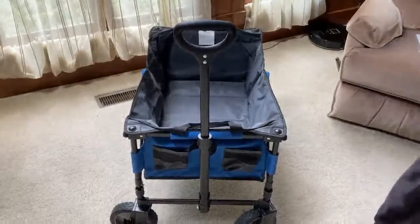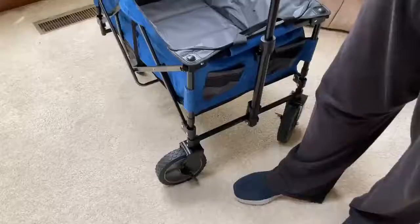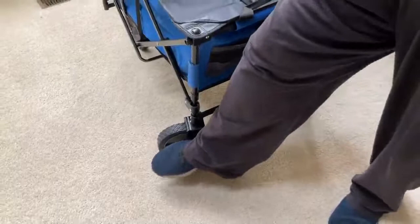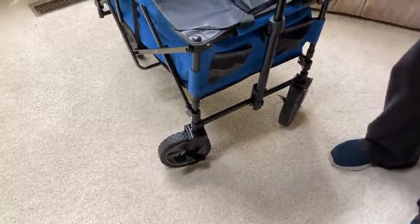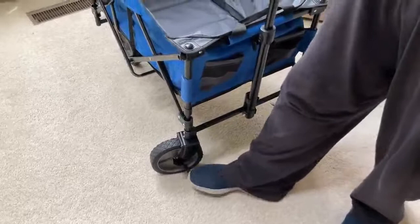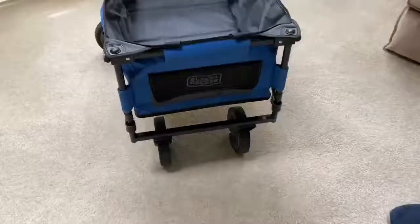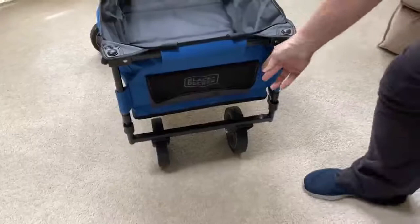The wheels turn very quickly. In addition, it's capable of carrying about 176 pounds. Here on the side of the front wheels you'll see two wheel brakes — you can step on them and lock them into place so the wheels are locked and it won't roll back down a hill. When you're ready to go, simply step on them again to release. There is one on each wheel, so you can lock both for safety.